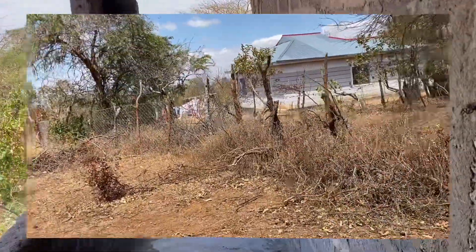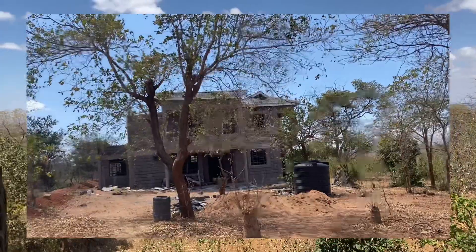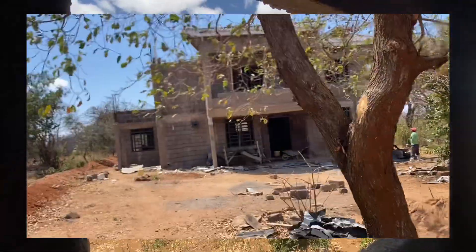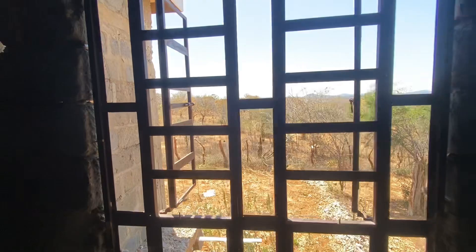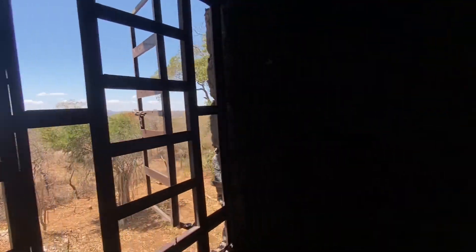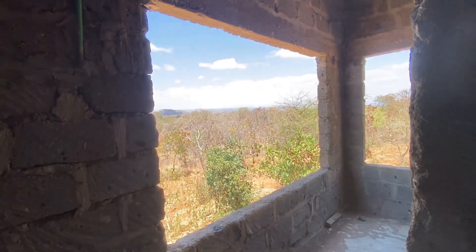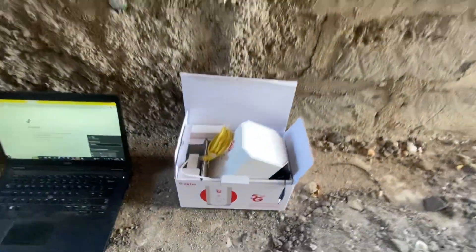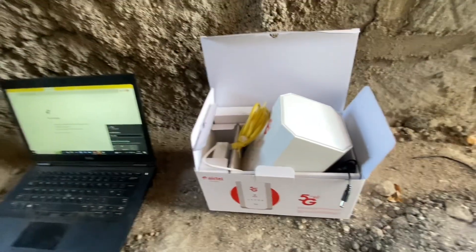Hi guys, so today I'm in Manmata land and we have no internet connection over this area. We're doing some project and the progress is nice. Basically today what I want to show you is a surprise guest. As the project goes on I still need to work, so today I'm going to show you a surprise guest with the Airtel 5G box. I need to connect to my workplace and do some job, so I decided to try this.